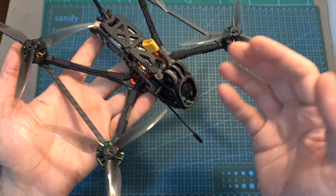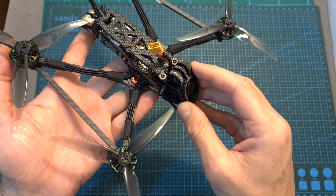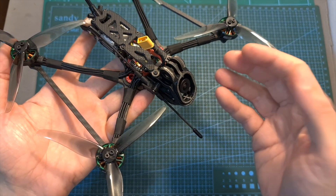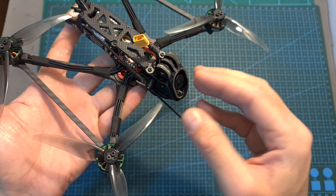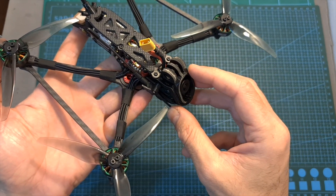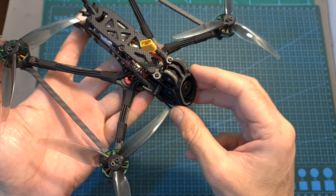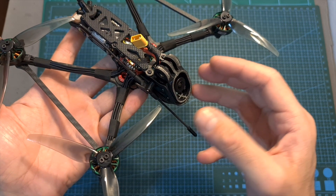One more thing regarding performance: as you won't see in the following flight footage — since I only included HD camera footage in this video — there was a little bit of jello, which I suspect was caused by wind. The weather hasn't been great for the last couple of days, and I think that because this is a lighter setup, it doesn't handle wind as well as traditional 5-inch builds.